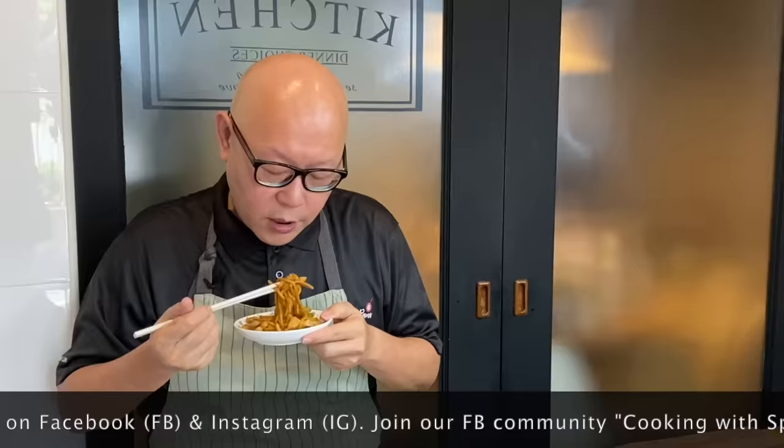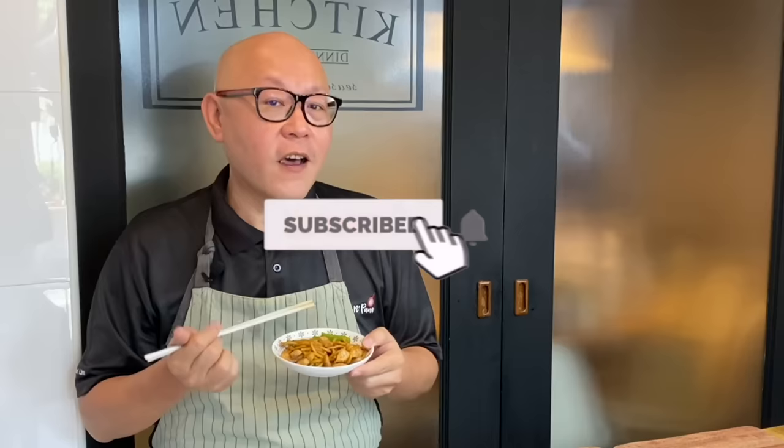The dish is done. Let's have a taste. Wow, I love noodles — I really really do. The noodles are full of flavour; the sauce cooked the noodles very very well. I'll try the chicken now — very very tender. So ladies and gentlemen, I hope you liked our video. Do click like and subscribe to our channel. Thank you for watching. Bye!